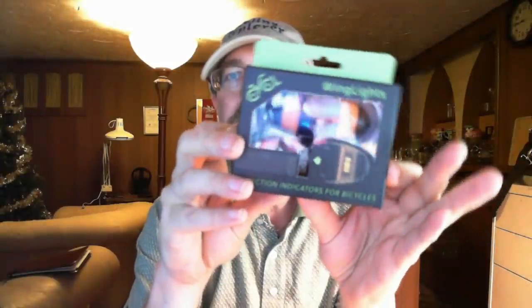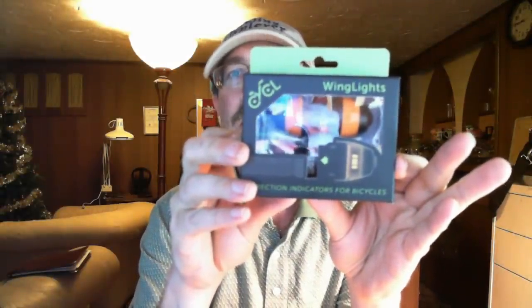Bubble wrap doesn't cut very well. Alright, what do we got here? These are called — hopefully you can see this — these are called wing lights and they actually go on the handlebars.